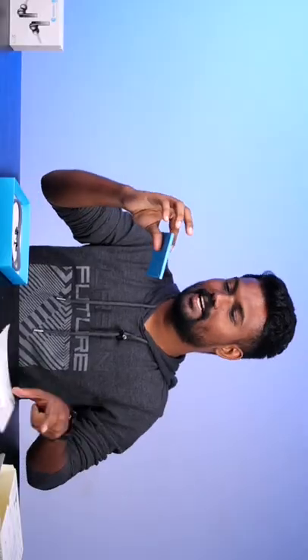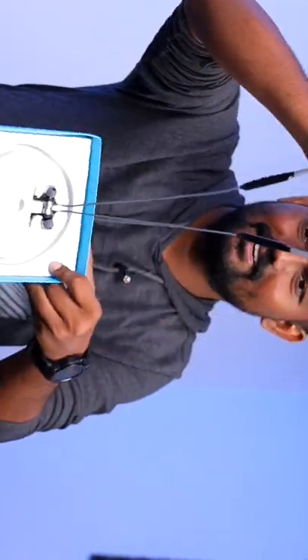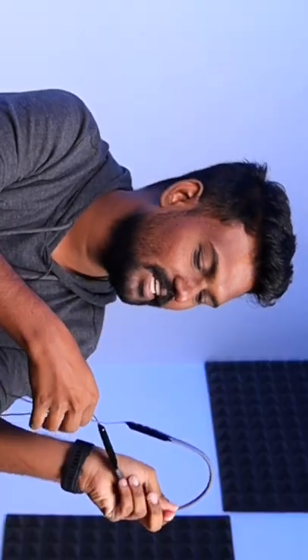This is the Neckband. This packaging is super — it's the same as this. This is the Neckband. This product is great. This is the rubber rosary and this is the wire quality.